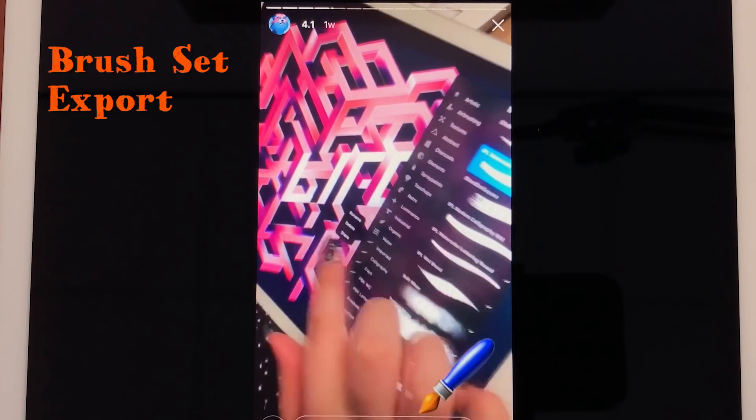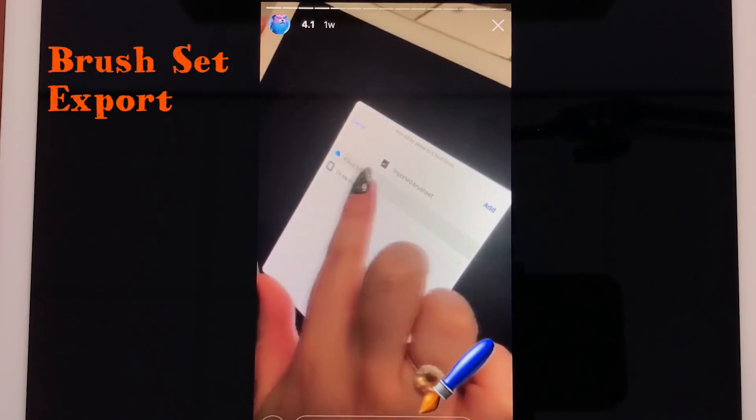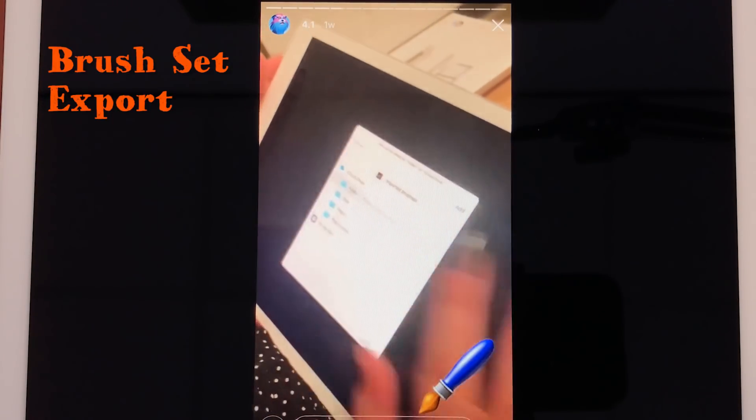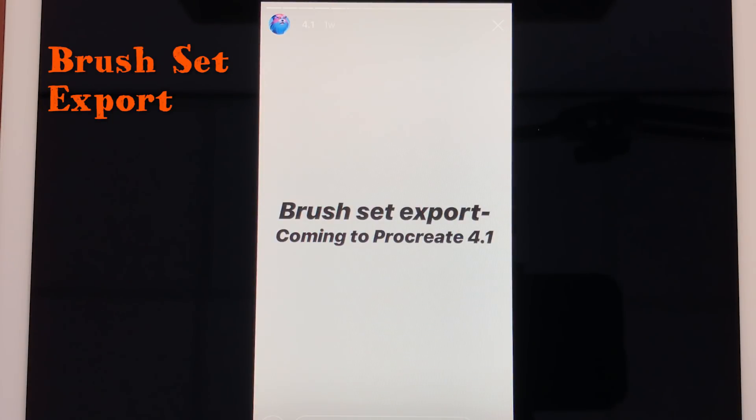Another new feature is that you can now export brush sets. So if you have a brush set you can export it as a brush set — you don't have to export individual brushes, but you can export and share your brush sets in a very easy way.